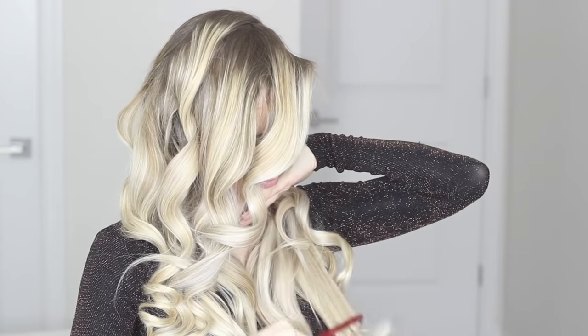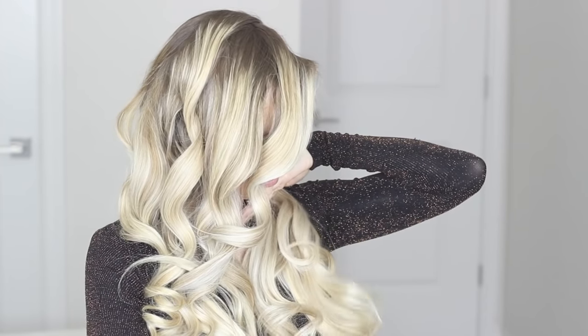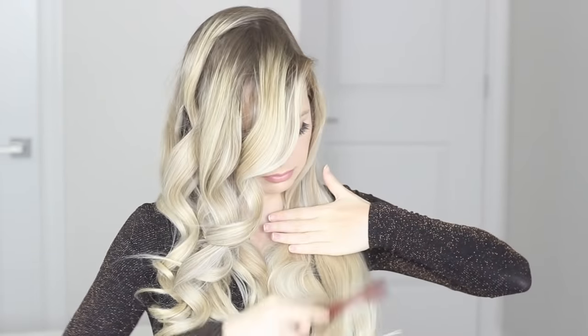Transforming the curls is the scariest part, but don't worry. Take a comb or brush and divide your hair down the back, pull it forward so you have two sections. Hold the curls against your body and gently comb them out really slowly, just to break up the curl a little bit, then gently comb over the top of the curls so you're left with more of a wave versus a ringlet.